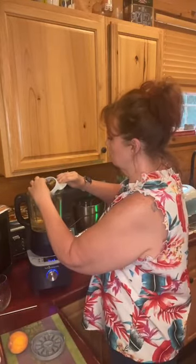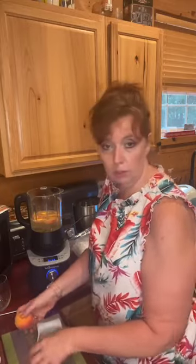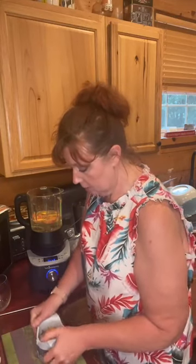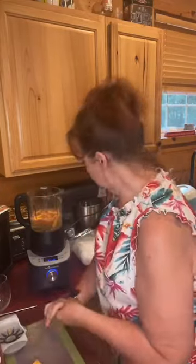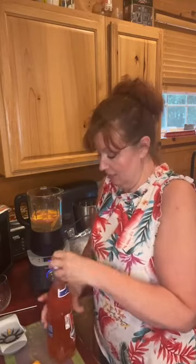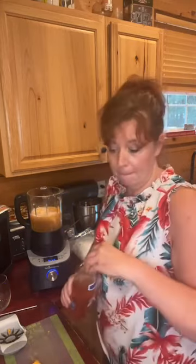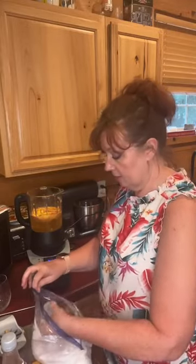I'm going to throw the peaches in. You don't have to peel the peaches when you're using our deluxe cooking blender — it's going to absolutely puree everything up, so it's not a problem. Peaches going in. And to that I'm going to add some of this soda — it is still fizzy, thankfully. If I had seltzer I probably would have used plain, but I'm all about using what's on hand. And then I'm going to throw in some ice.